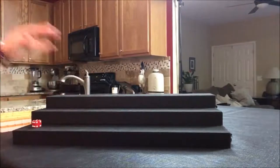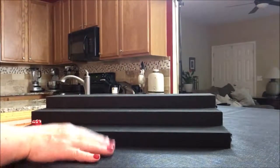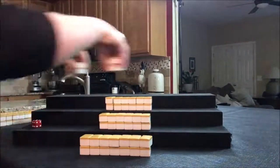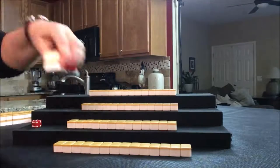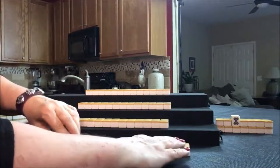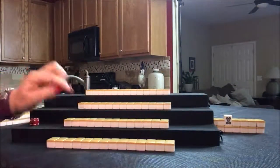All my tiles are out. They have been mixed and built into walls next to these risers. I am going to deal the tiles. East will get 14. South, West, and North will each get 13. Now we're going to see what we can do for each of these players.